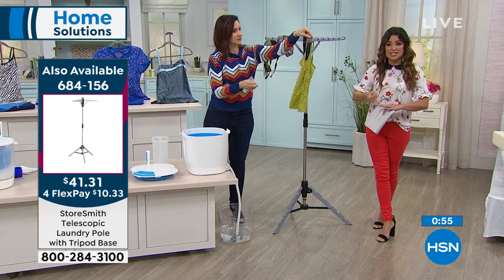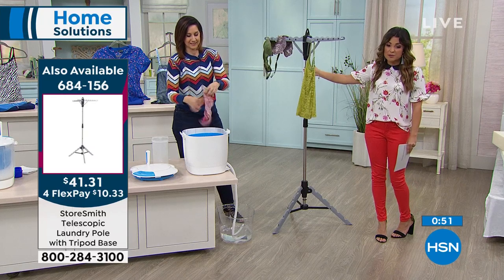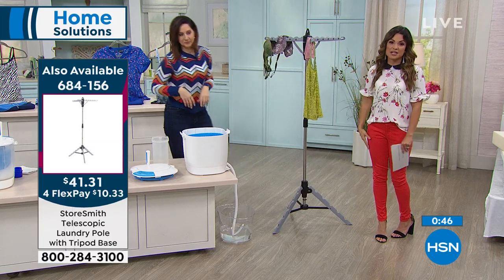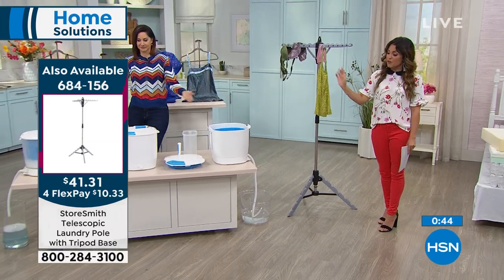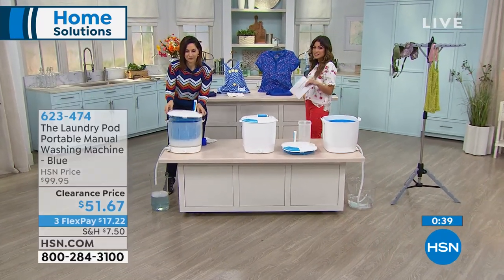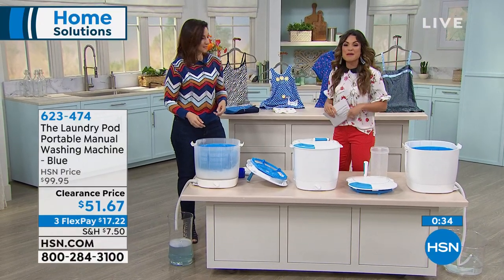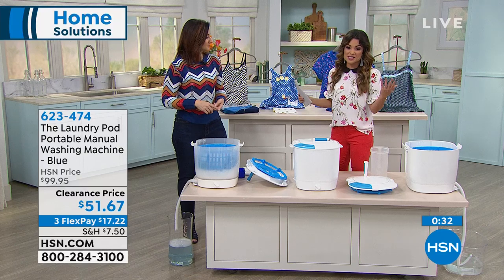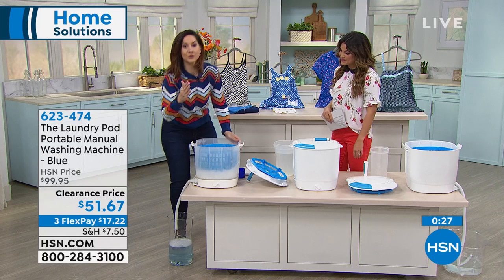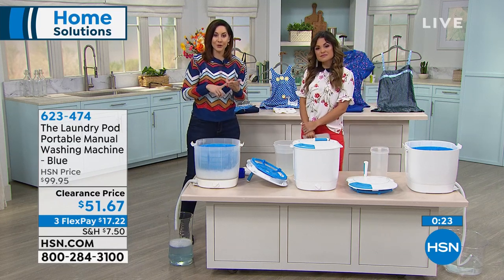It's quick, it's simple. You don't need electricity, you don't need a ton of water. Here's the item number — if you want to pick up the store Smith drying rack, it's telescopic, and you can hang all your different items. The laundry pod in particular — this is our final quantity, it is half off. Even though it's on clearance, you still have 30 days to get it home, try it, do a couple loads of laundry, and if you're not happy you can send it back, no questions asked. Wash, rinse, and spin in less than 10 minutes — saving your money, your clothes, and your time.